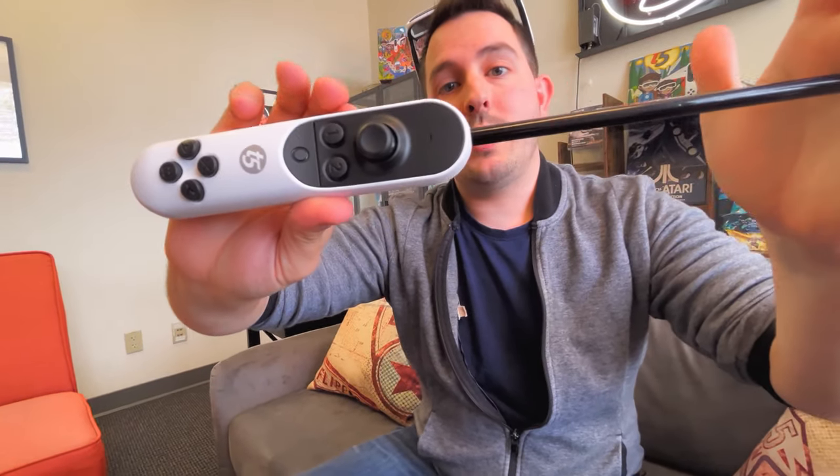The Tilt 5 wand has eight buttons for gameplay, a joystick, and even that trigger. Remember the barbecue lighter? Just point and click.